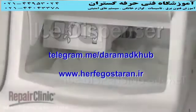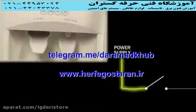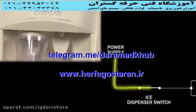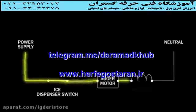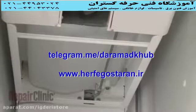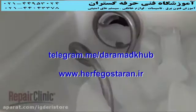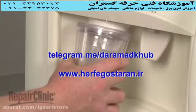The ice produced by the ice maker collects in the ice dispensing bucket. When you select cubed ice and press the dispenser lever or button, a switch or switches are actuated, allowing voltage to travel to a motor that drives the ice auger and to a solenoid, which actuates a rod that opens a door at the front of the dispensing bucket. As the auger rotates, it pushes the ice out of the dispensing bucket and down the chute at the front of the dispenser.